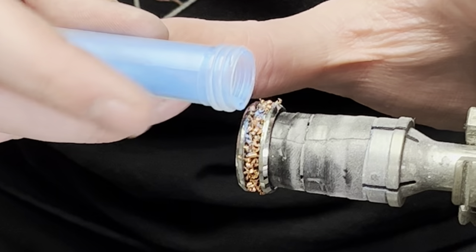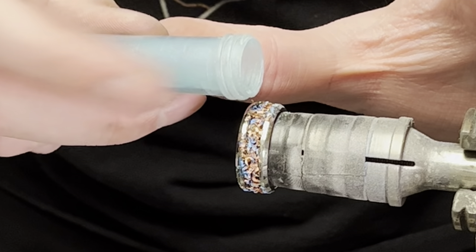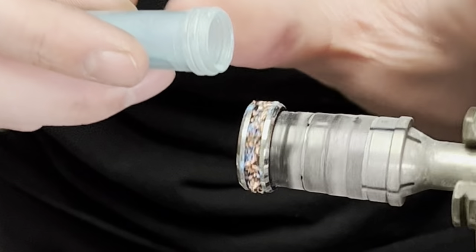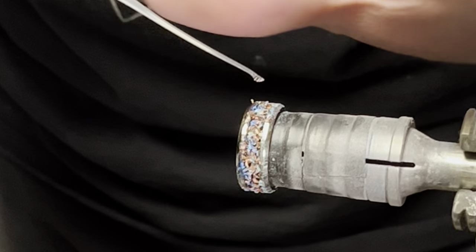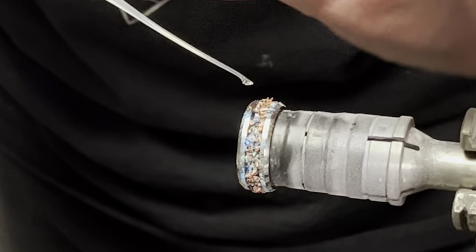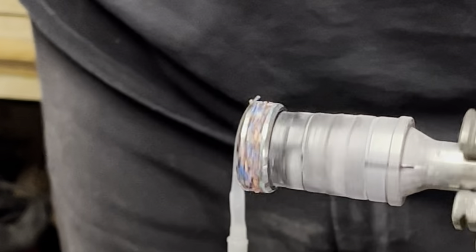Then I'm going to take our blue aqua mixture and sprinkle that randomly throughout the ring. Follow it up with our sunken mixture, sprinkled randomly throughout the ring as well. And to set everything in place, I'm taking our super thin CA and just doing some drops around the ring — not enough to make it drip, but enough to saturate that pigment. Then I'm going to take our accelerant and give it a quick spray to set everything in place.